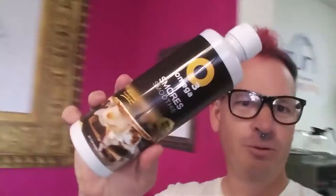All right, we're here trying O3 Smoothies S'mores, but what we're going to do differently is try it in coffee. That's right — better than bulletproof coffee and O3 smoothies.